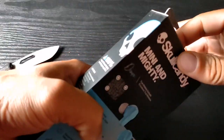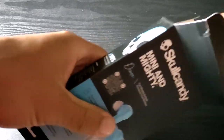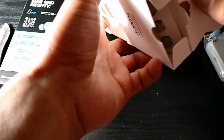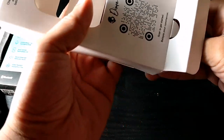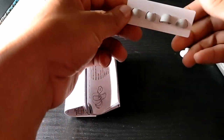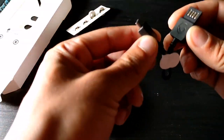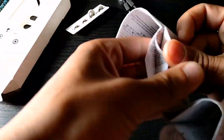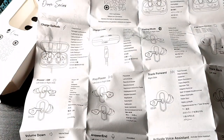Today we're going to be taking a look at the Skullcandy Dime true wireless earbuds, and these are $19.99. They come in a variety of colors: black, red, orange, dark blue, chill gray, and light gray. The package offers large, small, and medium ear tips, as well as the charging cord. These are also the microphones I'm talking out of right now — the Dime true wireless earbuds, which offer four mics — along with an instruction manual.